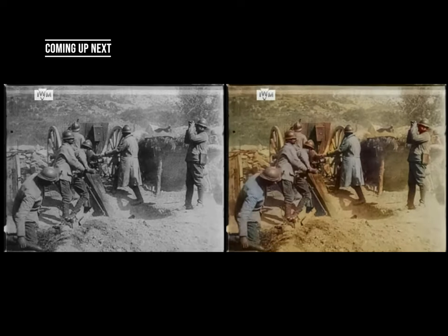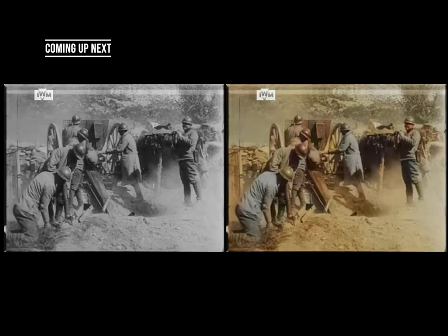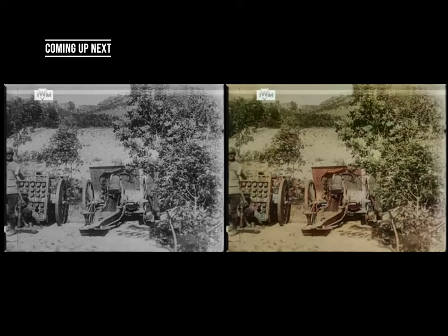It was colorized, upscaled, and restored to bring us into the modern era. All the sounds as well are added in post-production. Let's enjoy the time travel together.